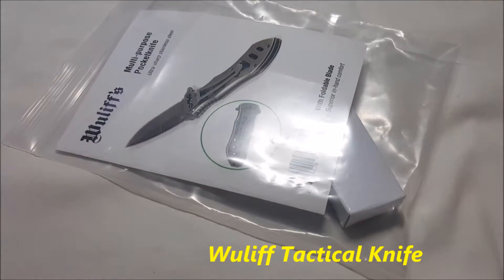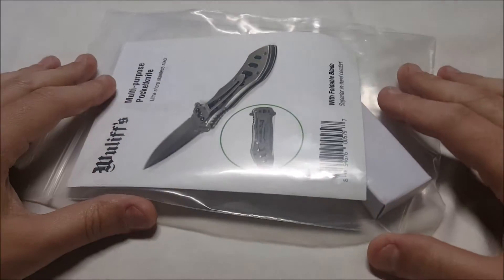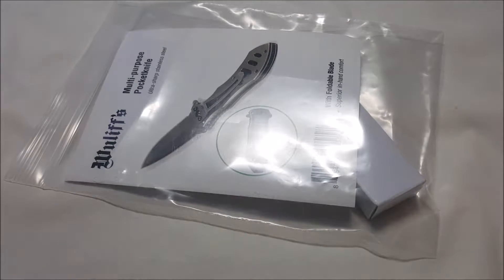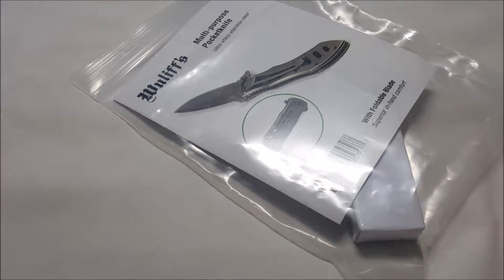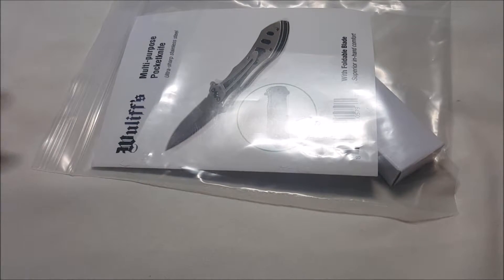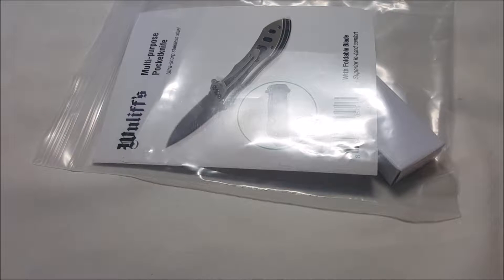I've got an unboxing slash review for you. It's been a while since I've really taken a look at any outdoor, outdoorsy type products, but this would fall into that category. It's from a company called Wuliff — W-U-L-I-F-F — I'm assuming that's how I pronounce it. It is a tactical knife, $11.95 on Amazon right now with Prime shipping, so just $11.95 free shipping if you have Prime.